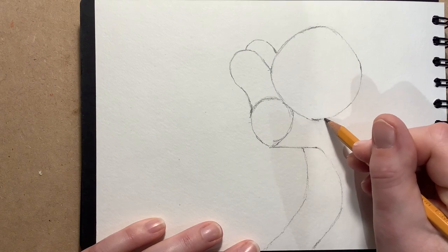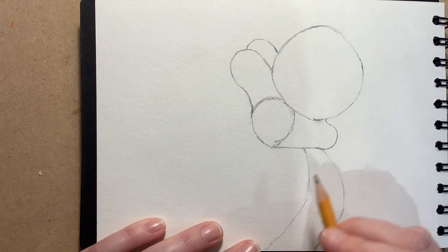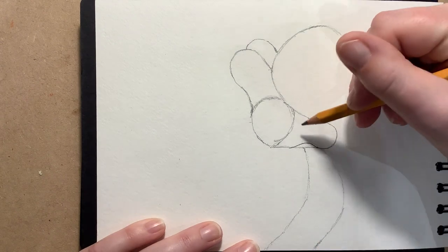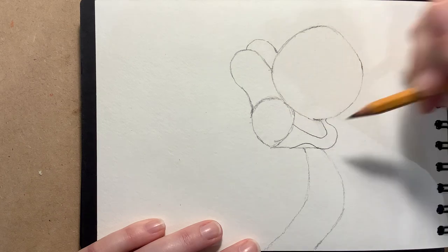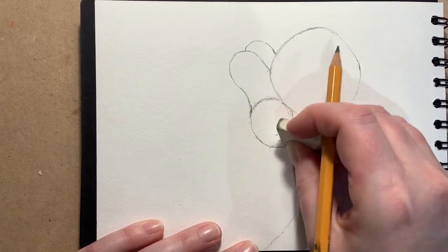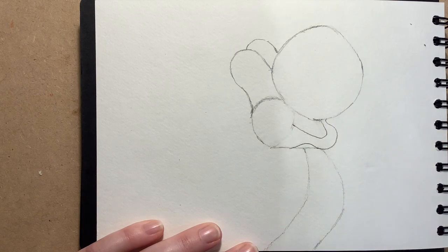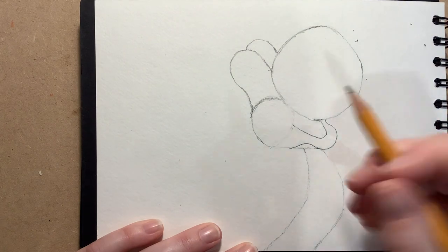That's going to form the first bit of the head. Just past the bottom point here I'm going to bring it out into that shape. From this line here - this bit's quite important - I'm going to come up and over in a curve, and then from there this is going to end up being his mouth. So we're going to take that down to there, and now we can rub these two lines out. You can see his head starting to take shape just from those wonderful simple shapes.